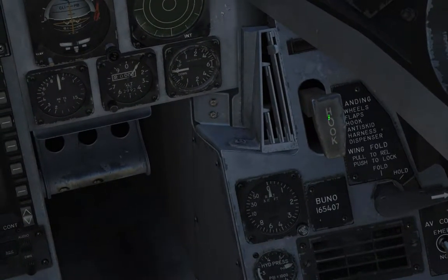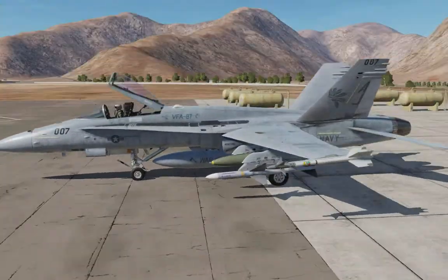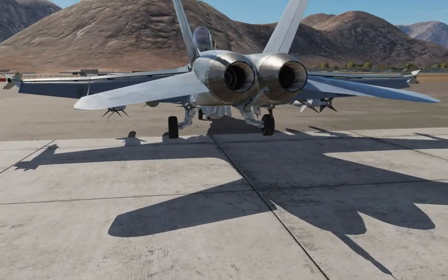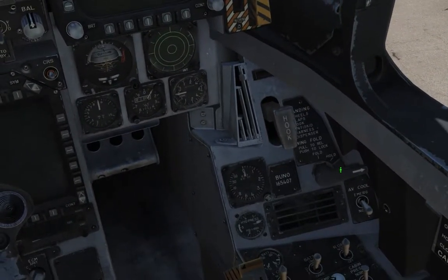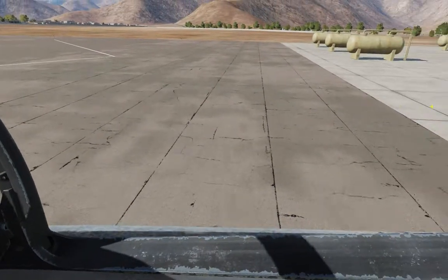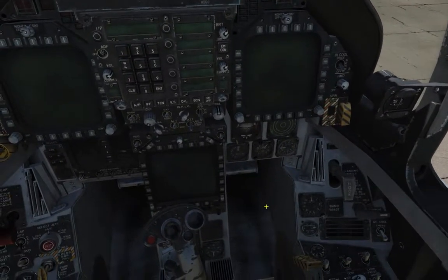Over here, this is the hook — the arresting hook for the F-18. As I said, it's a Navy plane. I'll show you guys the hook right here, right between the two engines. If you bring this lever down, the hook will be down. And another really cool feature about the F-18 is that you can fold the wings. So this is what you'd use to fold the wings — you bring it out and then put it up to fold. The wings fold right from up here — basically the wings fold up. It's easier to store on a ship, obviously, as you have limited storage space on a carrier.